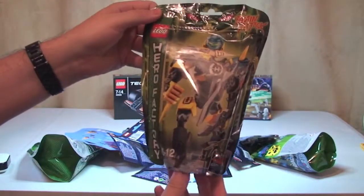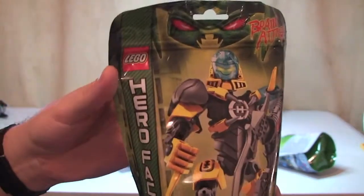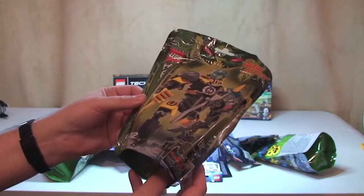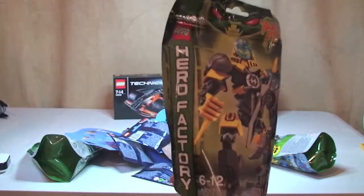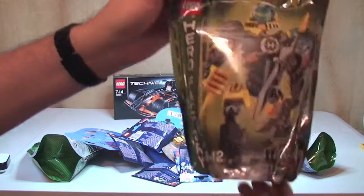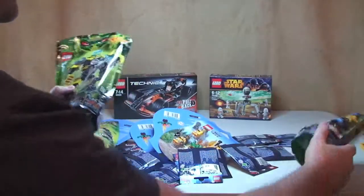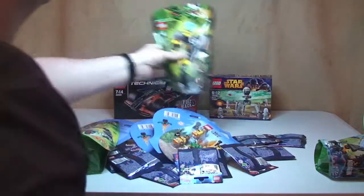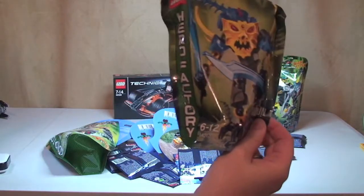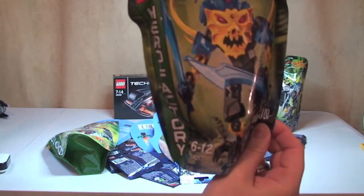We've got some Lego Hero Factory sets, which I've never got before. I got these because they're currently on clearance — 30% off. So this one is 44012, which is Evo. I paid £5.59 for that at 30% off. And I've also got 44013, which is Acuagon — again £5.59. Apologies for the pronunciation of that.